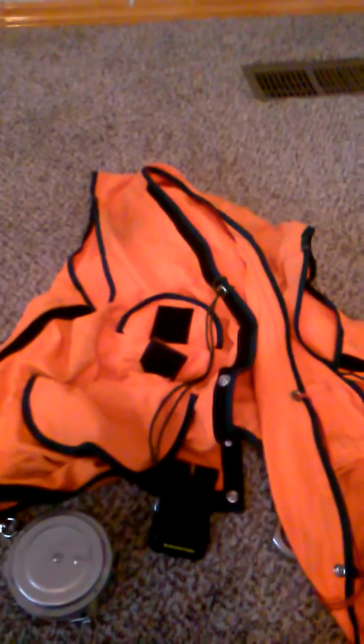We also use wedge prisms, which I don't have with me right now. They're a piece of glass cut at a certain angle called diopters, and they reflect light. Wedge prisms are used for variable plot cruising, which is kind of difficult to explain — I'll probably dedicate an entire video to that, because there's a lot to it if you're not familiar with cruising.